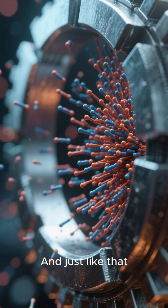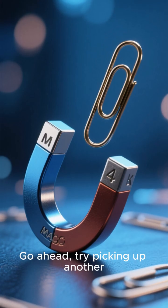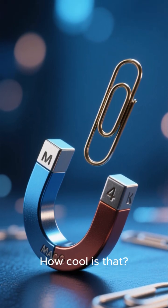And just like that, you've aligned all the tiny magnetic domains inside the steel. Go ahead, try picking up another paperclip with it. You've just created a magnet. How cool is that?